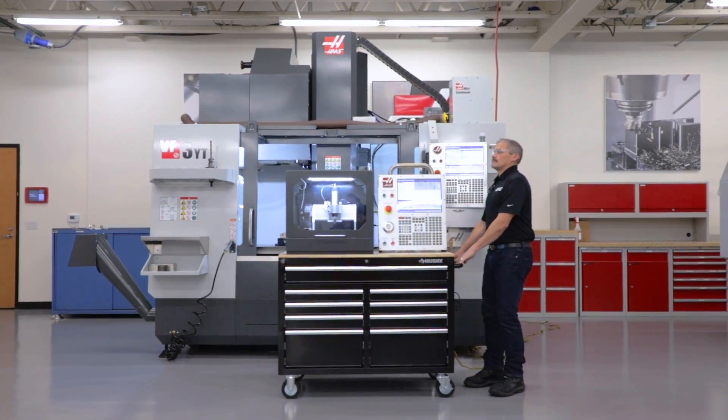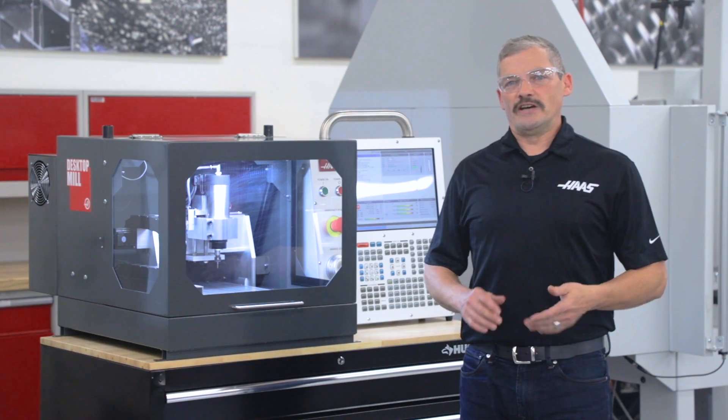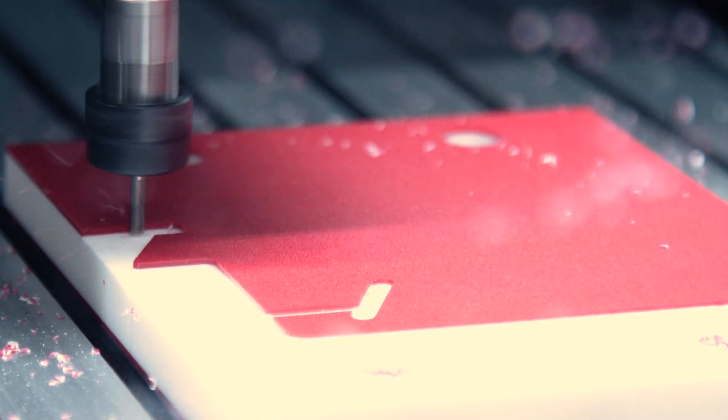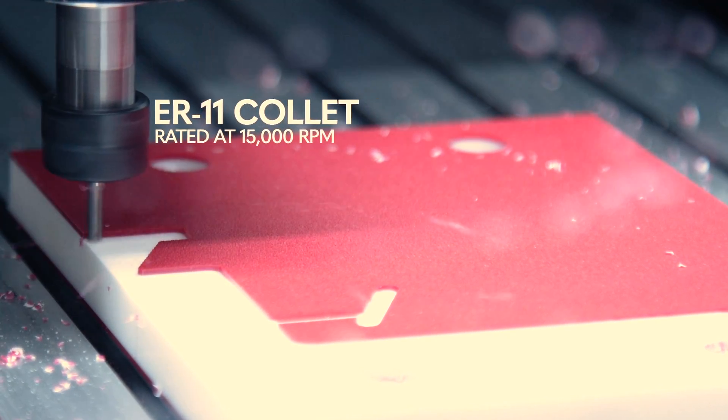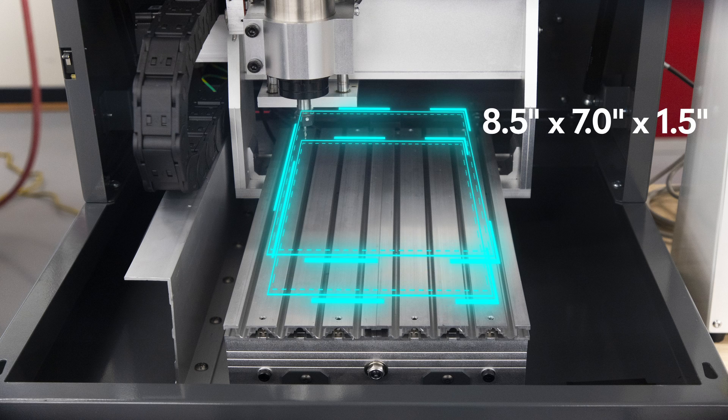A lot like this VF3YT right behind us here, just on a much smaller scale. The spindle uses an ER11 collet and is rated at 15,000 RPM, and the machine has travels of 8.5 x 7 x 1.5.